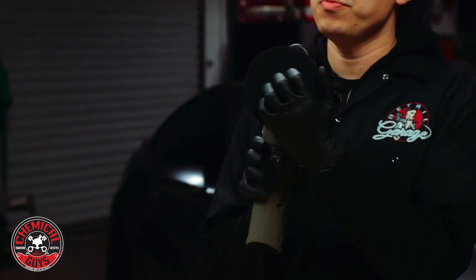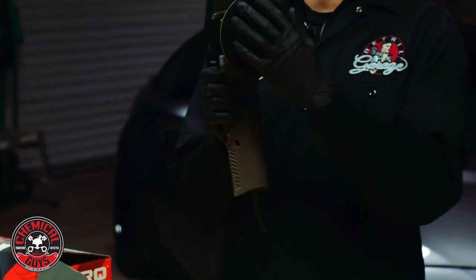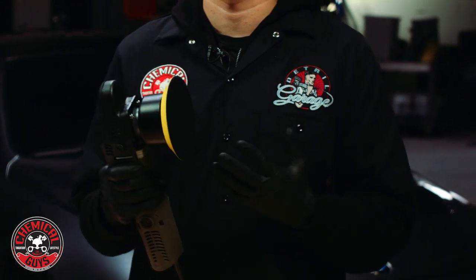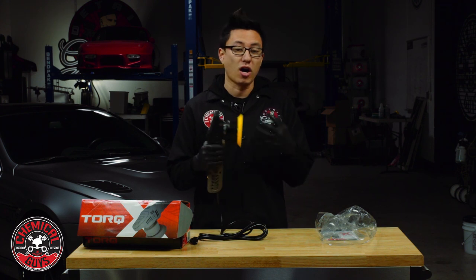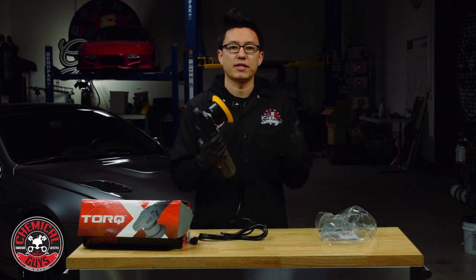This backing plate is hook and loop, so you can attach any sort of buffing, polishing, or finishing pad via the hook and loop interface. They snap on and snap right off, making it very easy to do quick changes on the fly. If you need to switch to a more aggressive or less aggressive pad, or even a carpet brush, it's very easy to switch without having to take the whole machine apart.